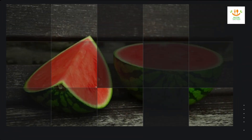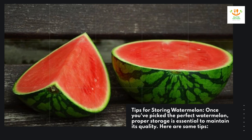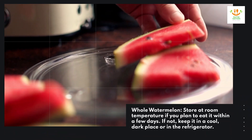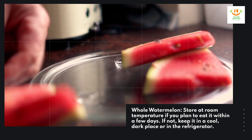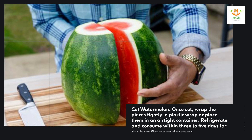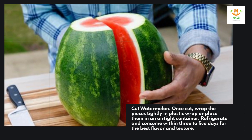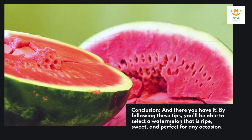Tips for storing watermelon. Once you've picked the perfect watermelon, proper storage is essential to maintain its quality. Whole watermelon: store at room temperature if you plan to eat it within a few days; if not, keep it in a cool, dark place or in the refrigerator. Cut watermelon: wrap the pieces tightly in plastic wrap or place them in an airtight container, refrigerate, and consume within three to five days for the best flavor and texture.